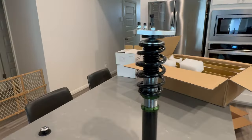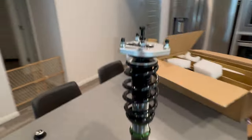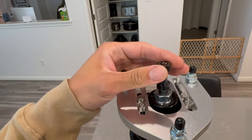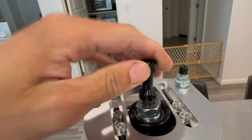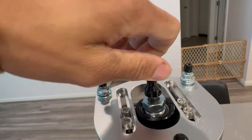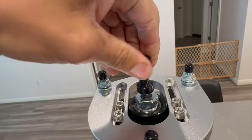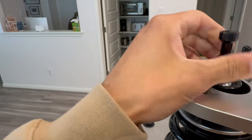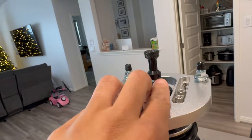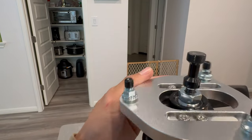I think the shocks are probably on their way out just because I've been beating the crap out of them for 35-something thousand miles now. Yeah, this is going to be legit. Now we'll have to — listen to that — we've got all this adjustment front and rear. Oh my goodness, it goes forever. This is actually quite a bit different than my BCs. This is going to be really sick. Super stoked.